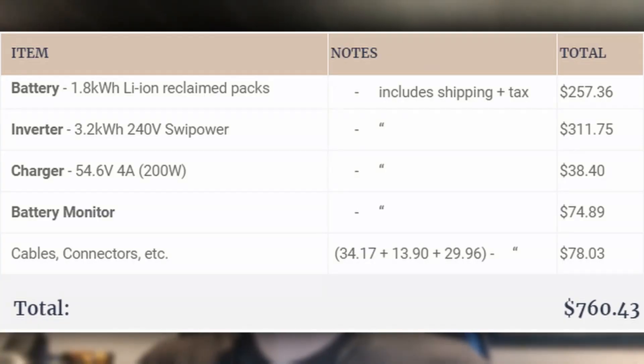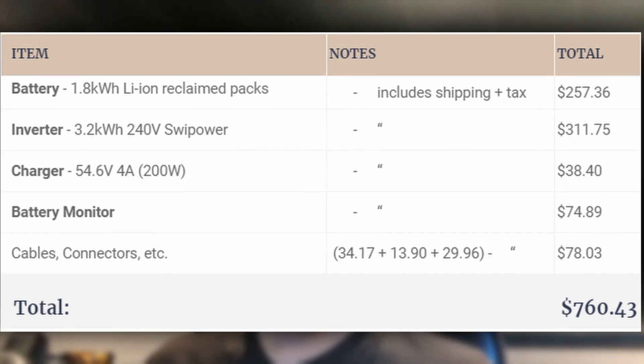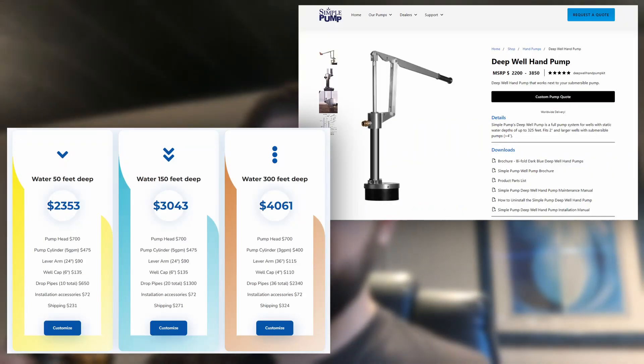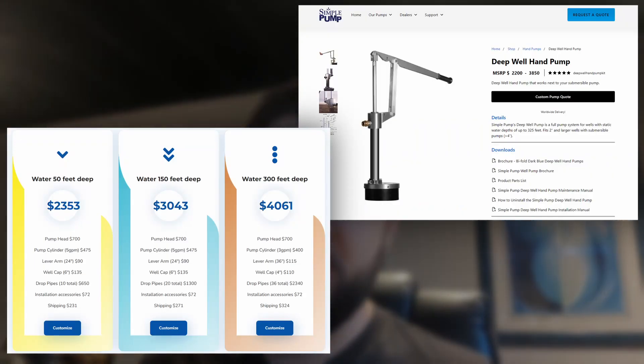Assuming you build the same system as me, how much will you spend? As you can see, the inverter claimed the biggest chunk of the total, and the batteries aren't far behind. With everything factored in, it is clear that even a new iPhone will leave your wallet emptier. Compared to a half-decent hand pump, it's just miles cheaper.